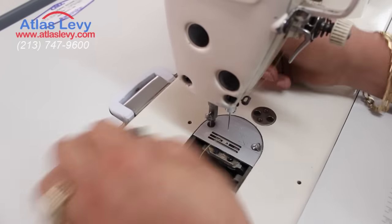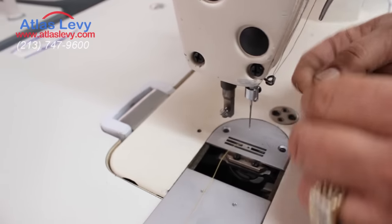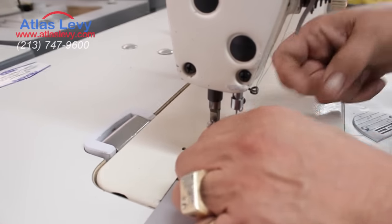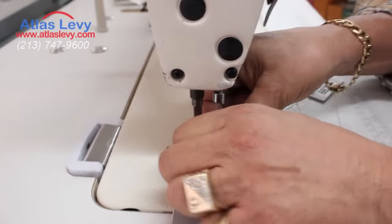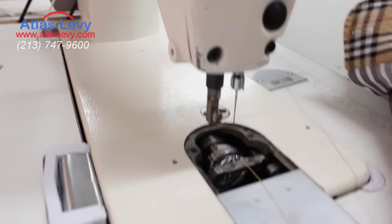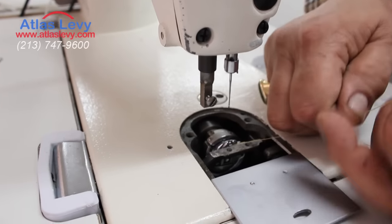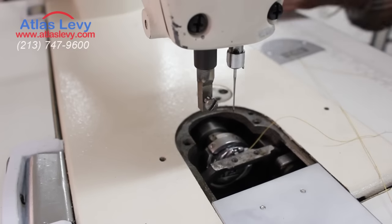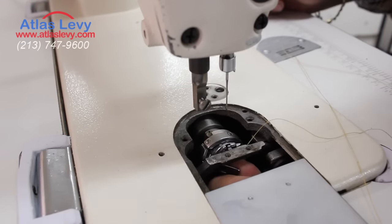You're gonna remove, number one, your foot and your plates with two screws. And then you remove those screws also from your feeders. And now you can see your hook, as you see over here. You have to move also the bobbin case — this is the bobbin case.